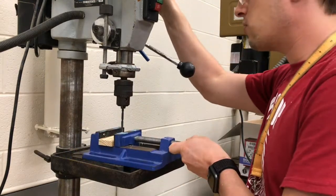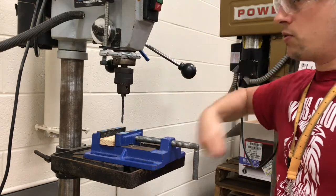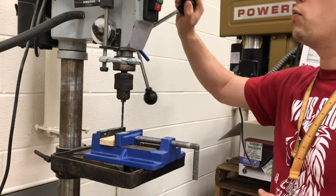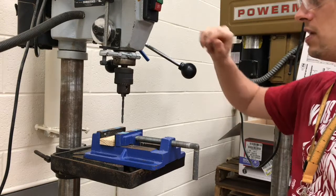You do need safety glasses on the drill press, of course. To operate the drill press, you're going to turn the on button on and lower the wheel. Once you've cut all the way through your work piece, you're going to retract the wheel by hand. Don't let it go because it will snap back violently, and we don't want that to happen.